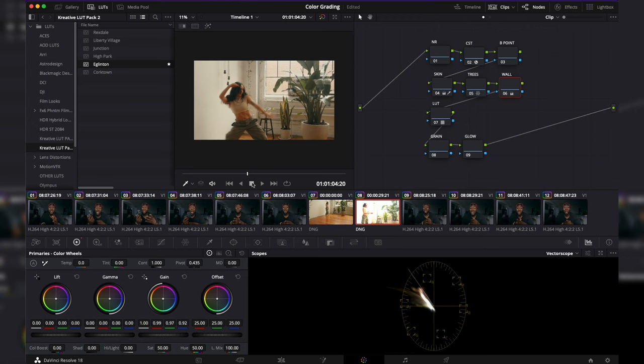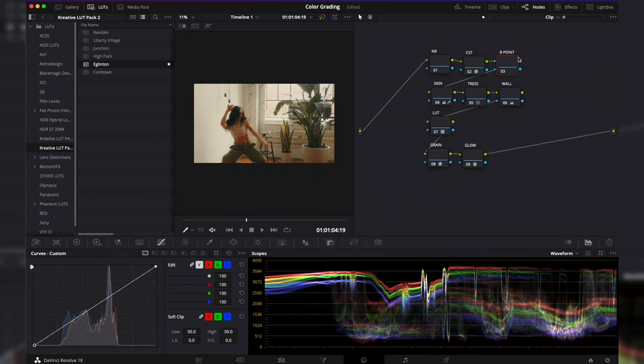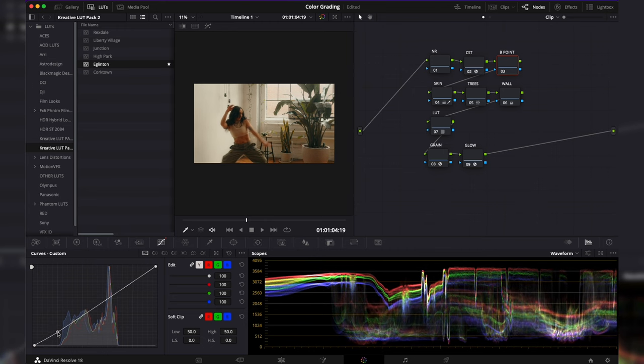Now the black point node — though I called it B Point, the actual adjustment I'm making is on the darker end of the curves, not technically the black point. Looking at my scopes, we're just above zero, so I'll bring that curve point down until it's just before clipping. It's a small step, but it adds a little more darkness and depth, especially in the shadow areas.